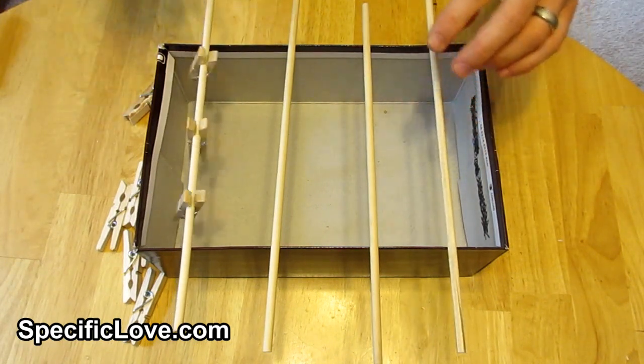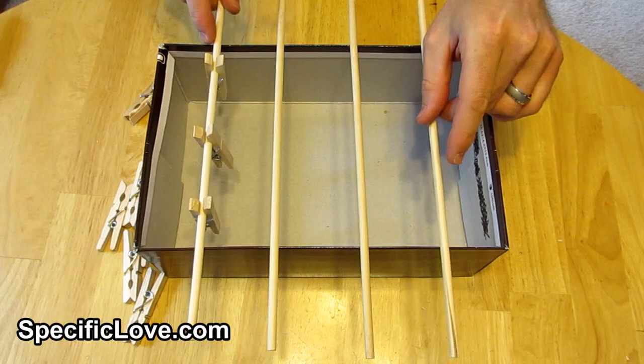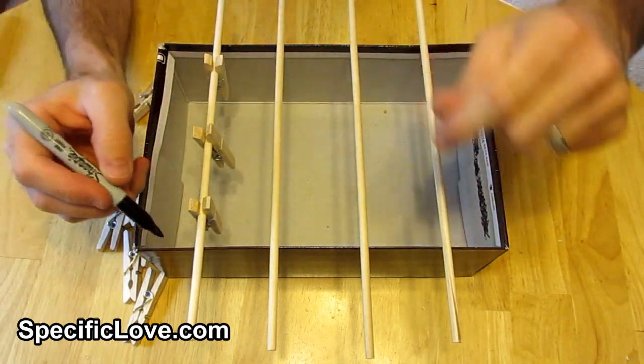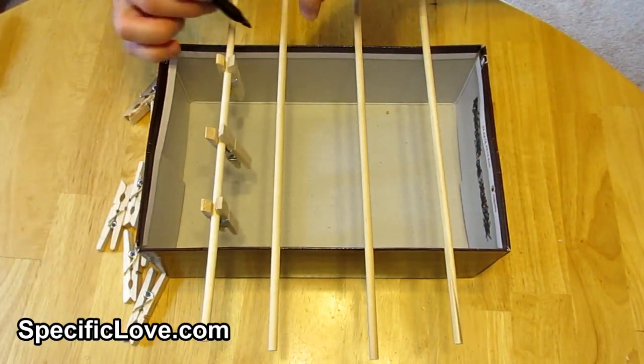Next, grab some clothespins and add two or three per dowel. The spacing is important because we need to first test the area. We let the dowels rest on the top of the box to get a good view. In our case the box is a little small, but with careful measurement everything can still work.